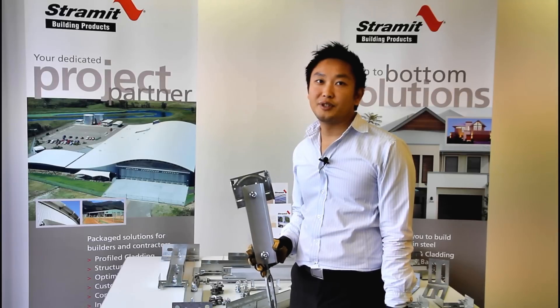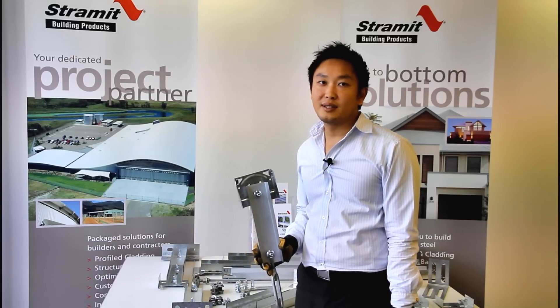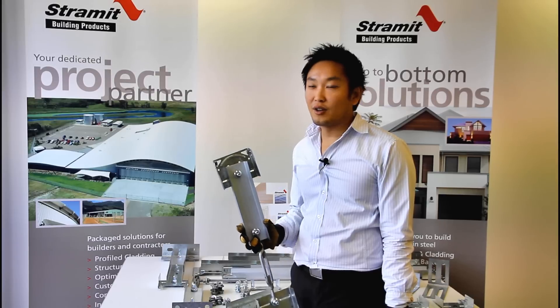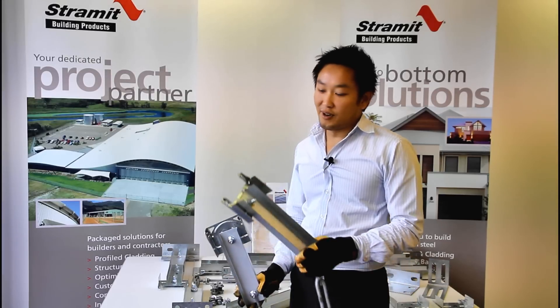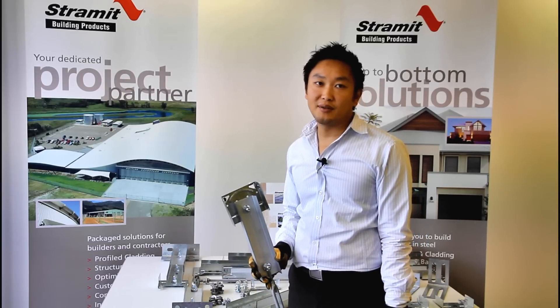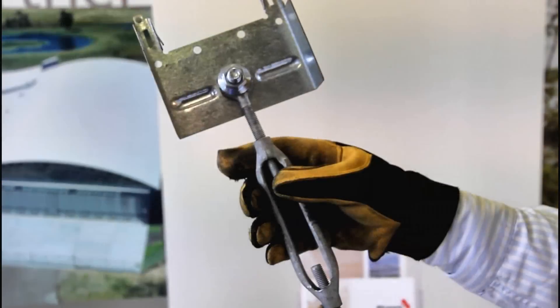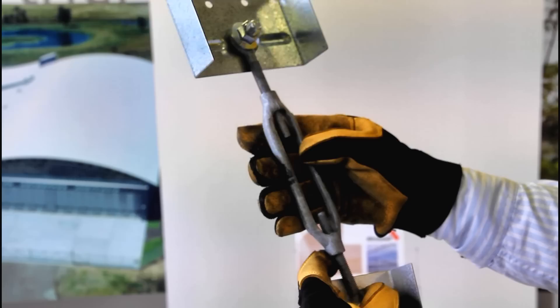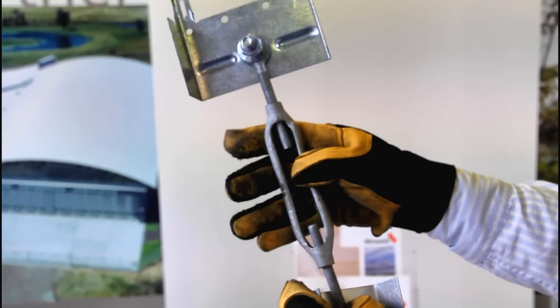At the roof ridge we need a ridge bridging. This typically consists of an end plate at each end with either a lock or a locator depending on whether you're installing up or down the slope. In the middle there's a turnbuckle which can be wound in or out so you can adjust the spacing between the purlins and get them positioned correctly.